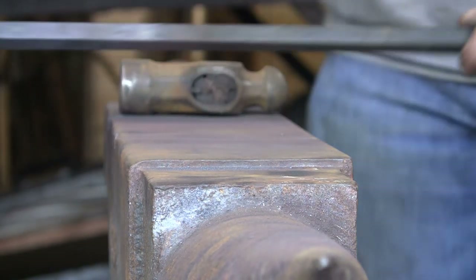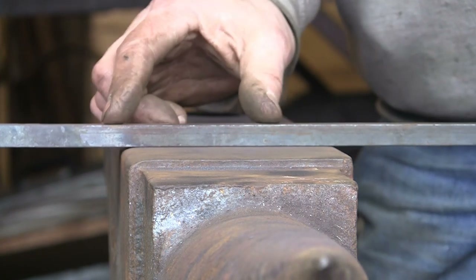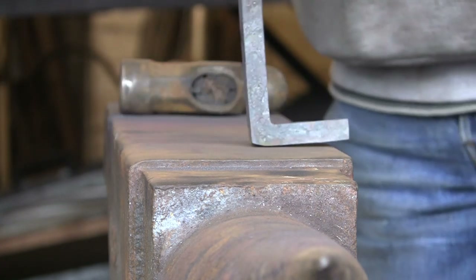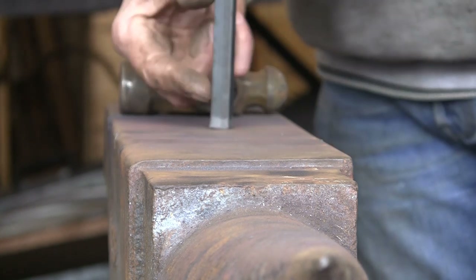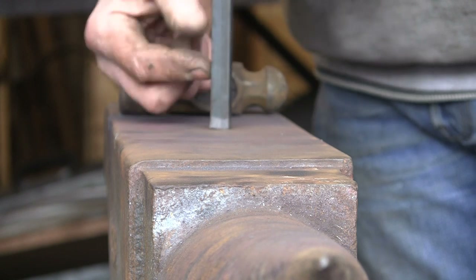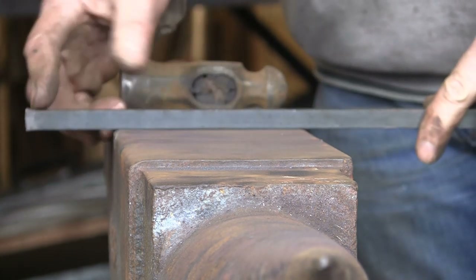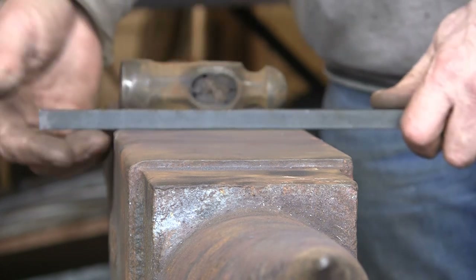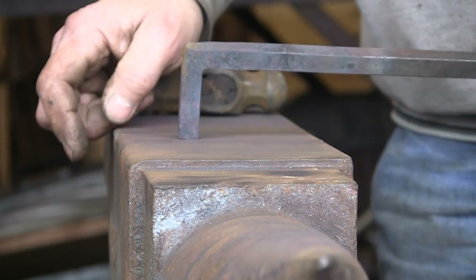The other method I'll quickly describe — I'm not going to show you — is to actually jump the metal up, called upsetting. In your bend, you heat it with quite a short heat and bang it on the anvil, or bang it from above, or jump it up and down. This increases the thickness in both directions, but you need a short heat otherwise it will go all over the place. Then you start your bend and you've got much more meat to play with. Some people prefer doing it that way but I like this way.